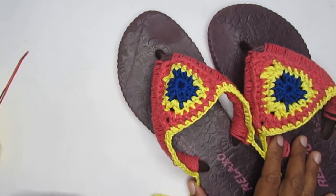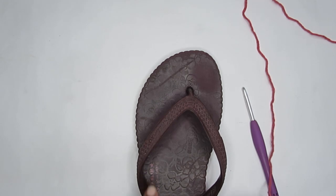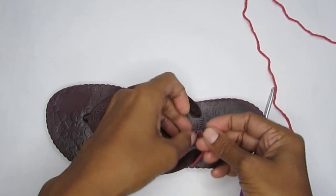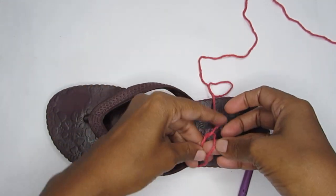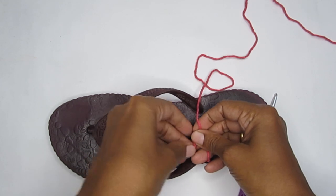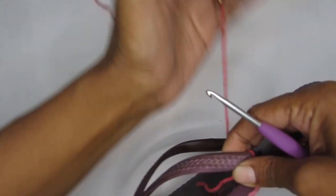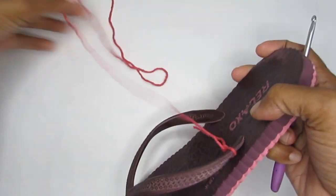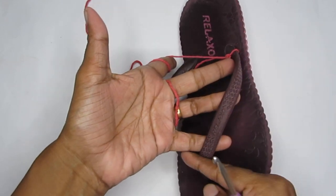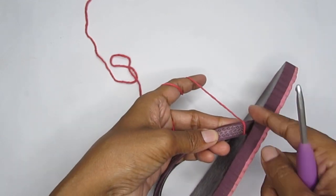When you're ready, let's get started with the pattern. The first part is to cover the strap of your flip-flops. Take your yarn and first make a double knot to keep it a bit more secured — just knot it down onto the strap. We'll weave this end in later. Once attached, we'll be making single crochets along this strap.